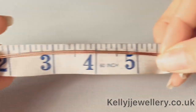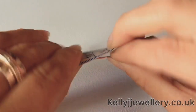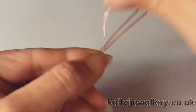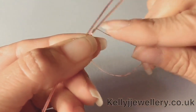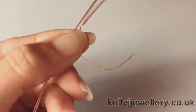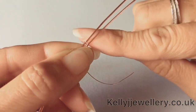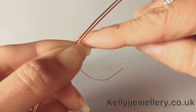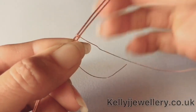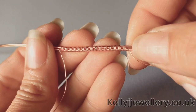So we're going to start weaving five and a half inches from the beginning of your wires, that's 14 centimeters. We're going to start with three wraps around the bottom wire, and then three wraps around both wires - and that's our repeat. I did 15 repeats of that.